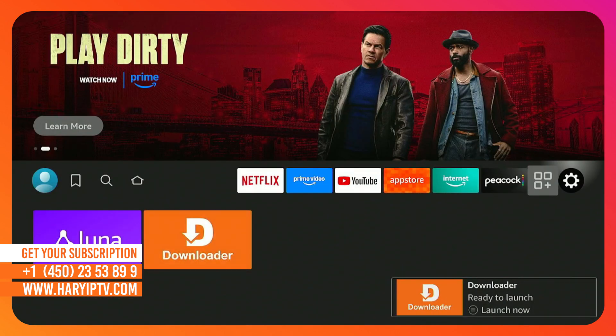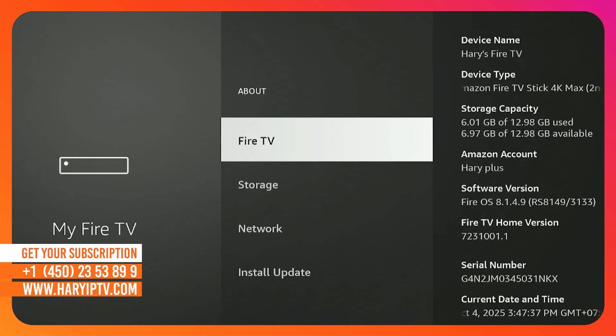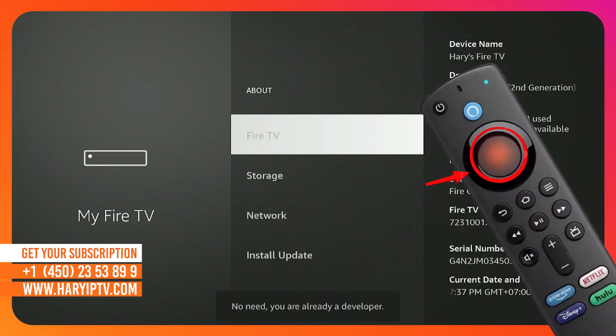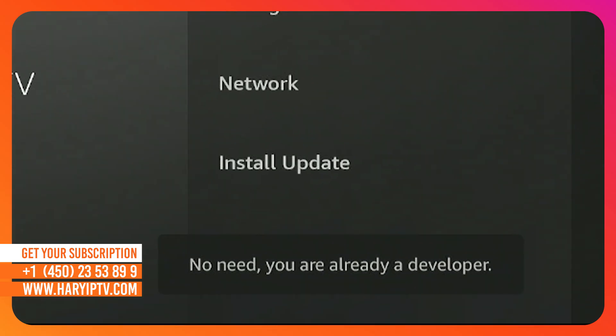Step 2. Before we use it, we need to authorize your device. Go to Settings, select My Fire TV, and choose About. Scroll down to the name Fire TV Stick and click the center button on your remote 7 times. Keep clicking until you see a notification that says, "You are now a developer."